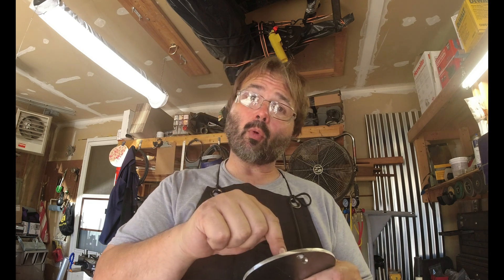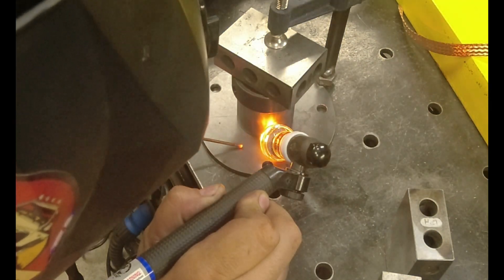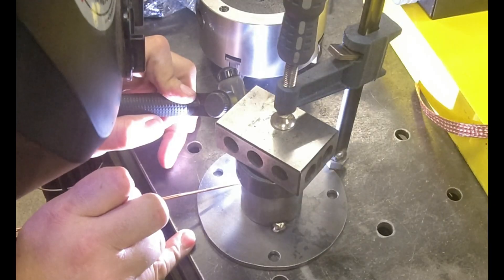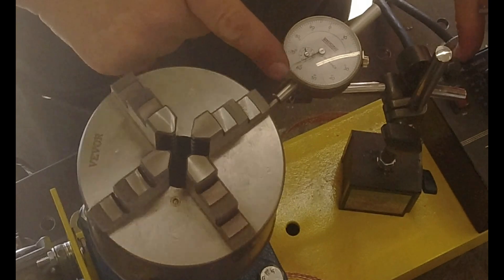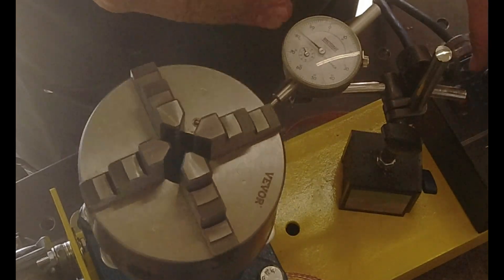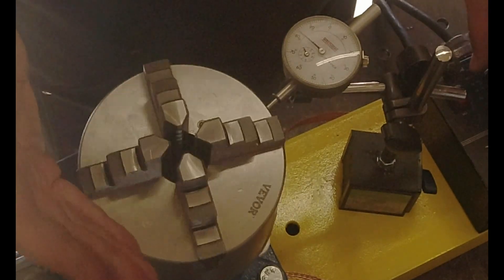I only piloted those holes with the smaller drill because it'll pick up the center point better and then it'll take the larger drill real easy. When you get your reed out, if it's showing, let's say, 30, it's actually off 15 one side, 15 the other.